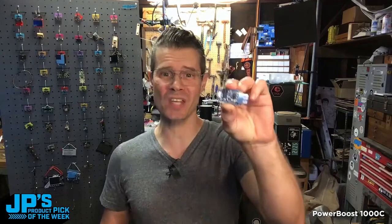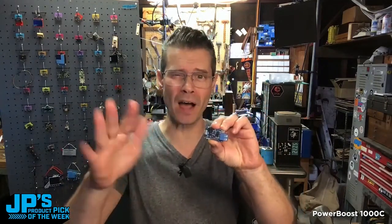The PowerBoost 1000C. It is a boost that takes your batteries from 3.7 up to about 5.2 volts. And it's also a charger.